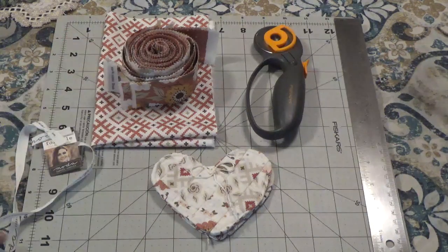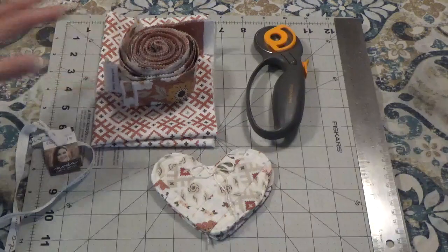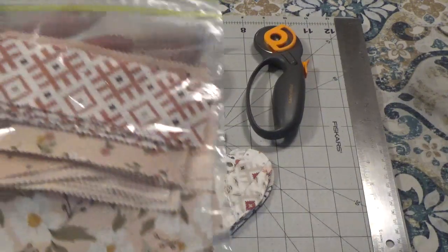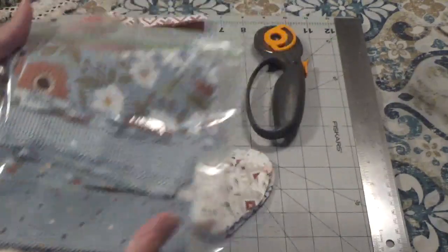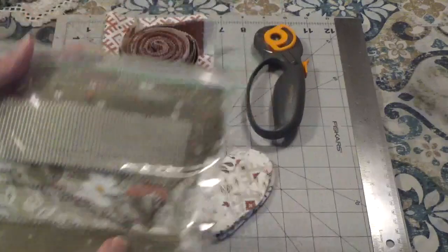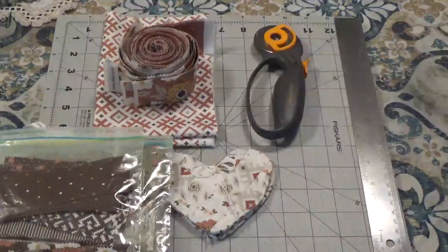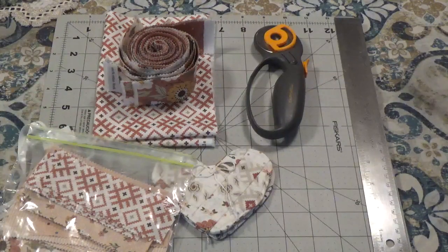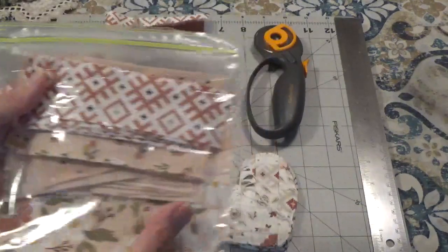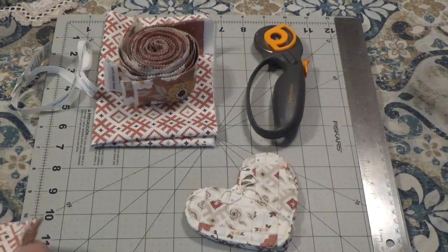It's so much better to buy the little honey bun already cut into one and a half inch strips, because then all I do is cut them into fives. With this honey bun roll, the colors I'm getting are pink, blue, green, brown, and gold. I group them into colors and each one of these bags I've cut will make four hearts, so I have plenty. The ones I'm going to be working with today are the pink ones.